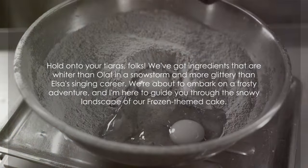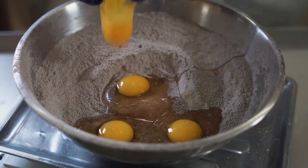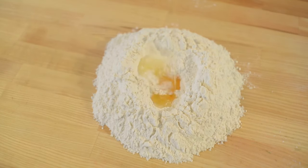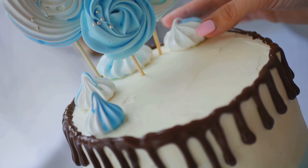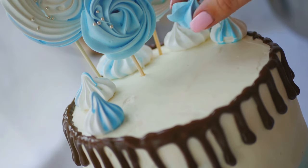Hold on to your tiaras, folks. We've got ingredients that are whiter than Olaf in a snowstorm, and more glittery than Elsa's singing career. We're about to embark on a frosty adventure, and I'm here to guide you through the snowy landscape of our Frozen-themed cake. You'll need your basic cake ingredients, of course, but let's not forget the stars of our show. Our blue and white fondant will mirror the icy elegance of Elsa's magical kingdom, while our edible glitter will bring a sparkle to rival the northern lights.